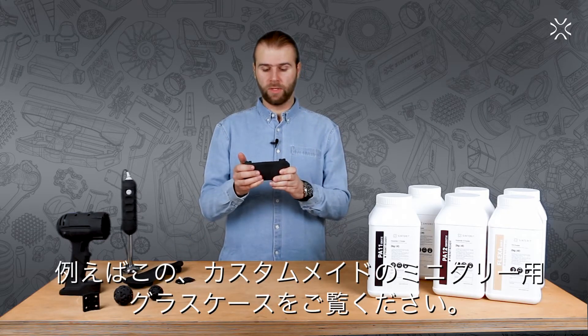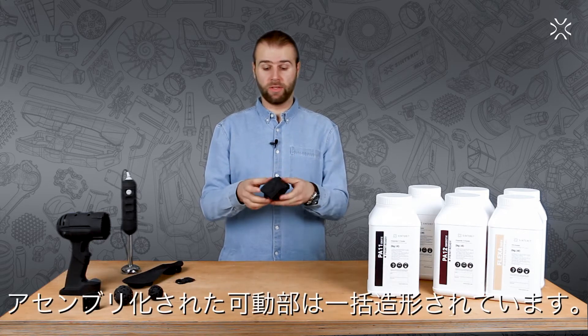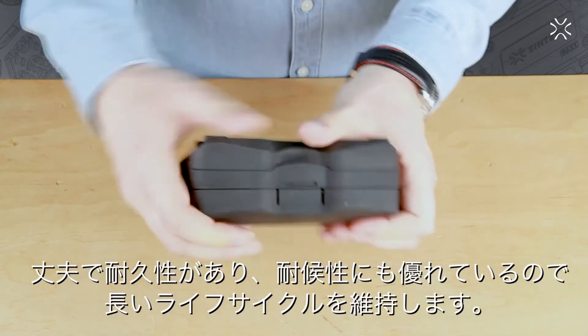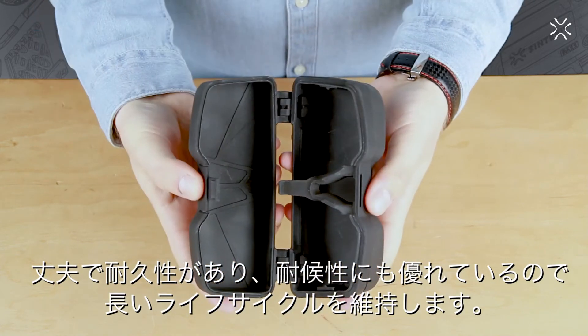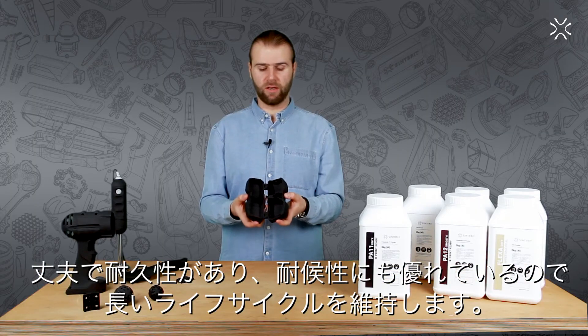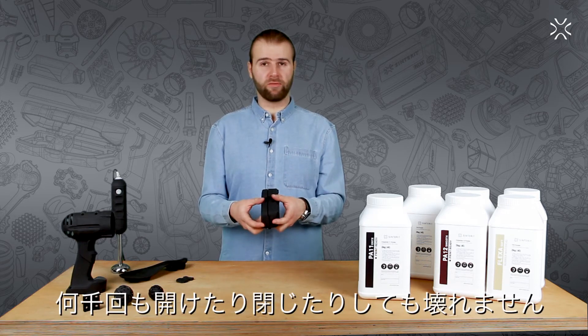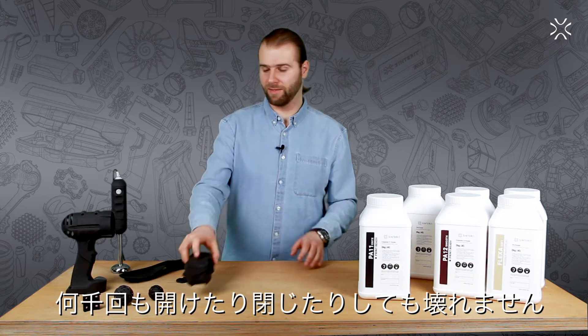Here we have an example: this is a custom-made military glass cover that was printed in one go as a movable assembly. It's not only sturdy and durable, but also very precise. Thanks to the extended life cycle of this material, you can close and open it thousands upon thousands of times.